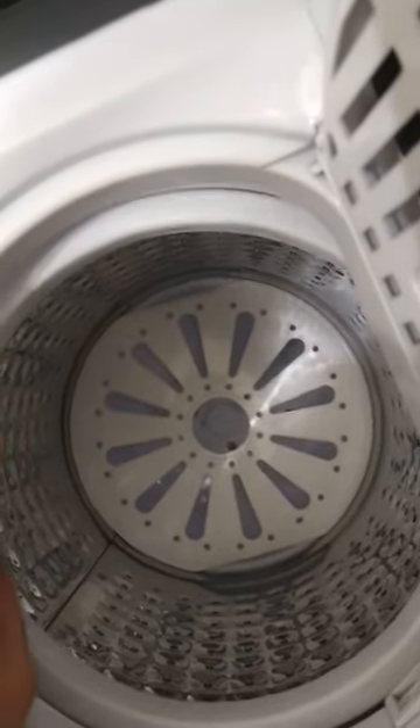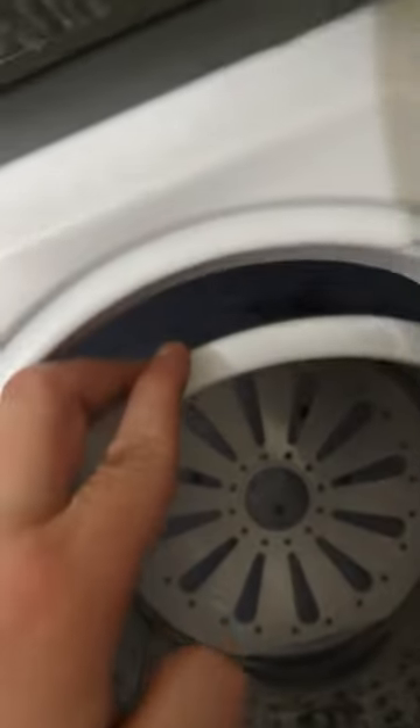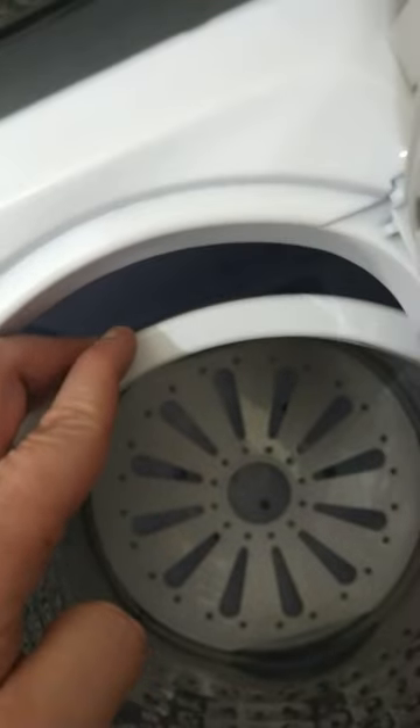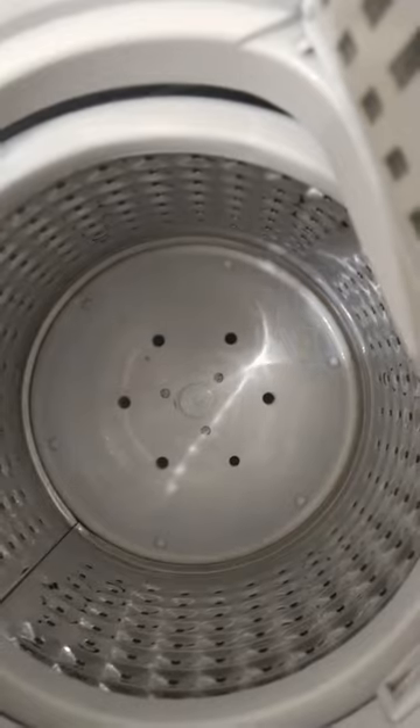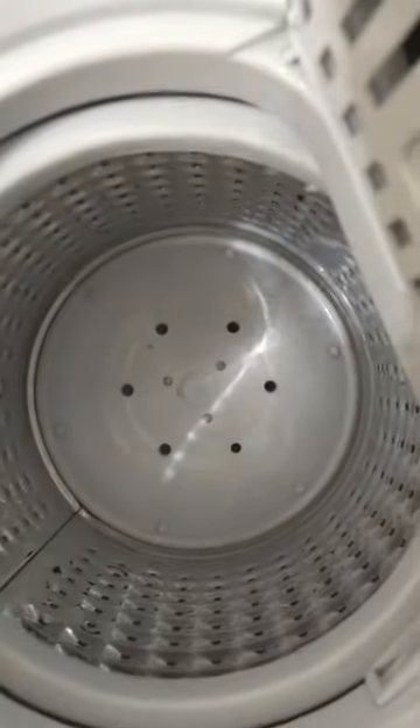I found that I had socks that were stuck on the side and I couldn't get to them, and there's no way to detach this at all. Even if you flip the machine upside down, you can't — I couldn't figure out a way to access that to remove them. But what I found is that this whole entire top piece actually lifts off, so I'll show you where to find that.